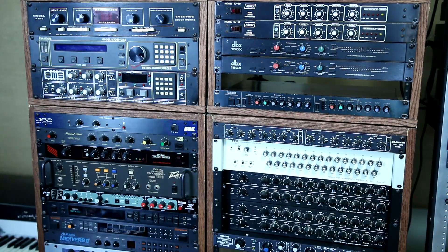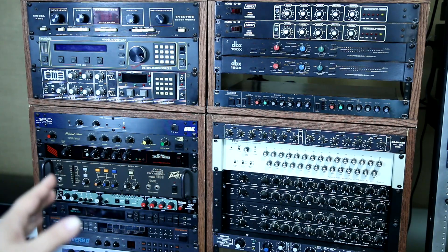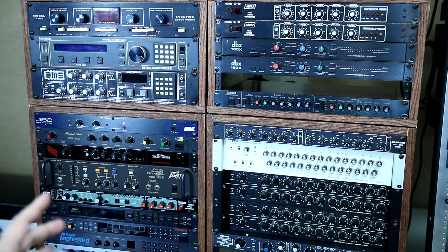So let's take a look at the box that came back from the cabling company. And after that, we're going to go behind these racks and see how we can connect them all to the outboard effects from the mixer.